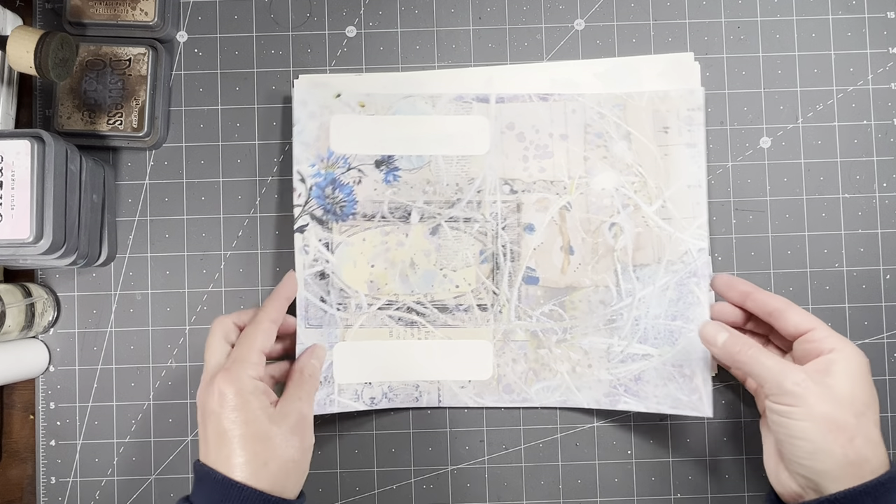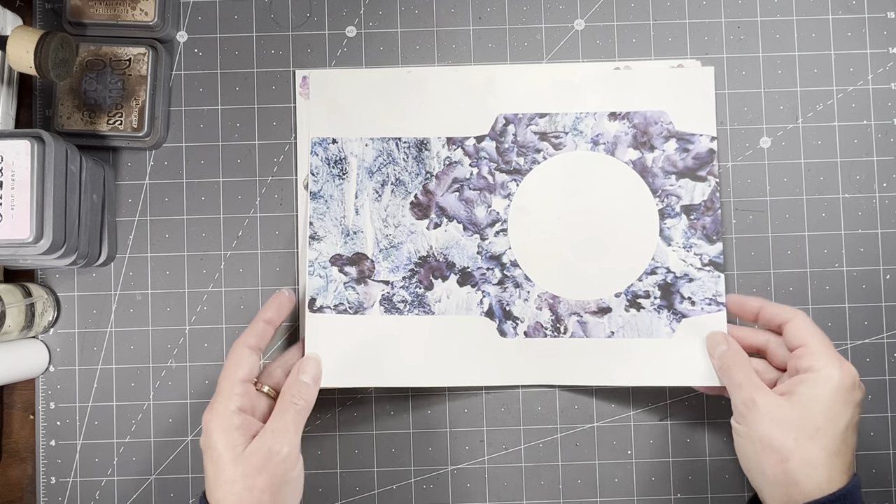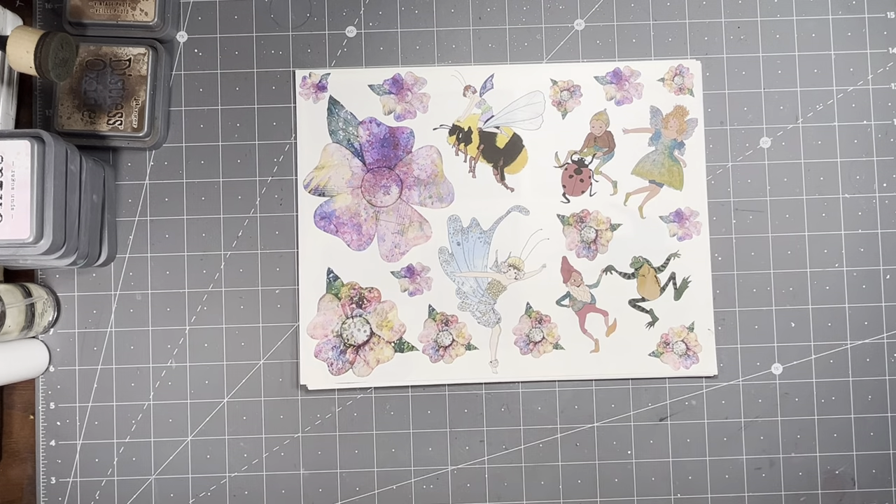And then here we have a jelly plate print in the background from bubble wrap, and then I just added the dragonfly. So that's kind of fun. And then we have one number 10 envelope cover and one CD envelope cover, which you can shrink down or keep large, however you choose.